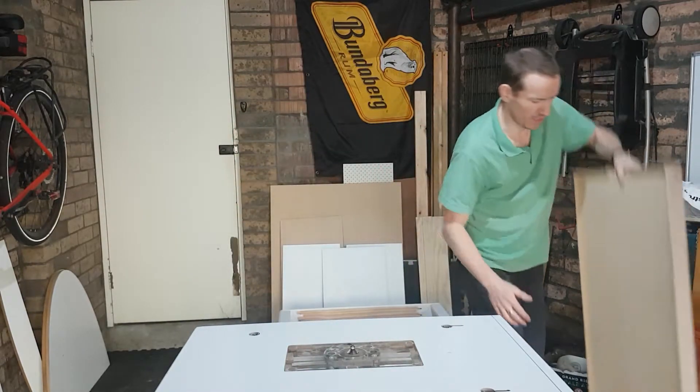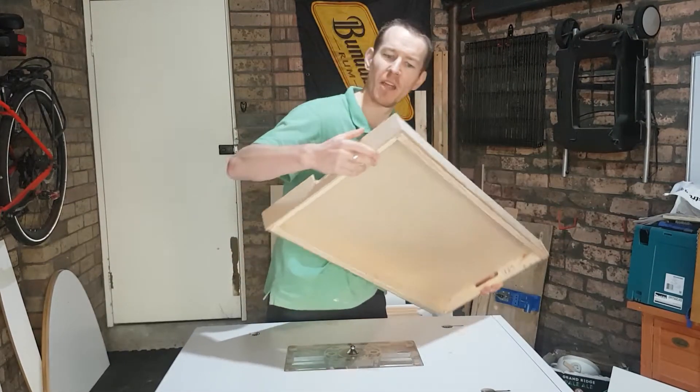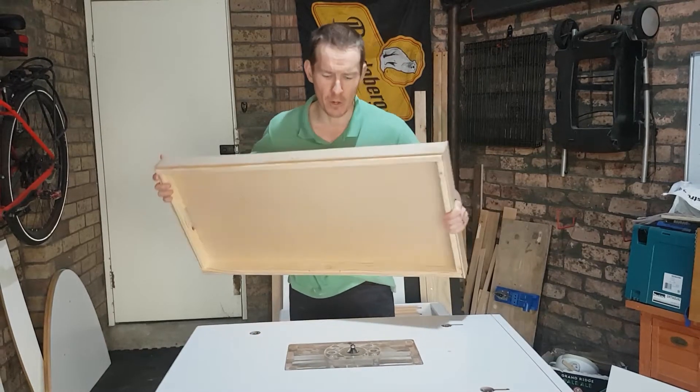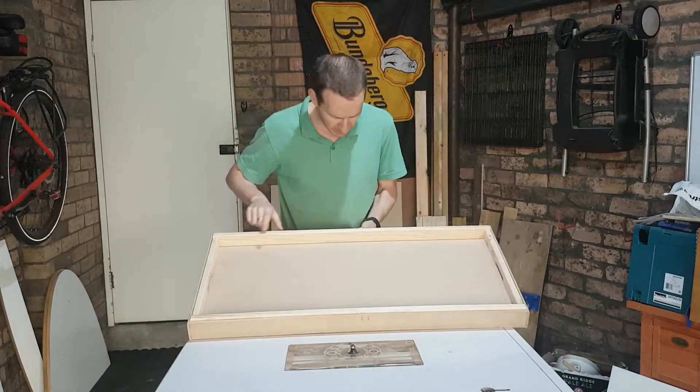Today, first thing, the last few embellishments to go onto the lid to match the chamfer on the corners of the box. I'm going to chamfer off the side here. Luckily, no pocket screws in the way this time.